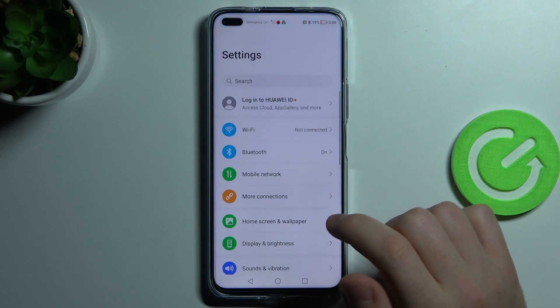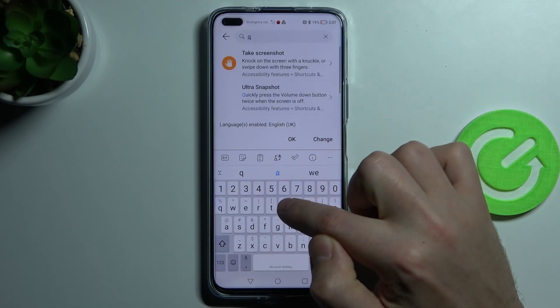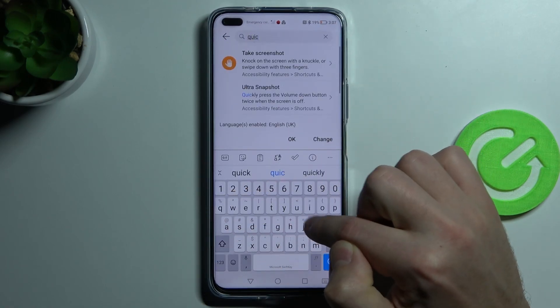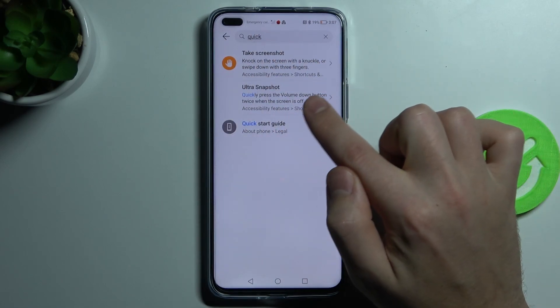First, go into settings and search for settings quickly. From the list, you need to choose the ultra snapshot option, then click it.